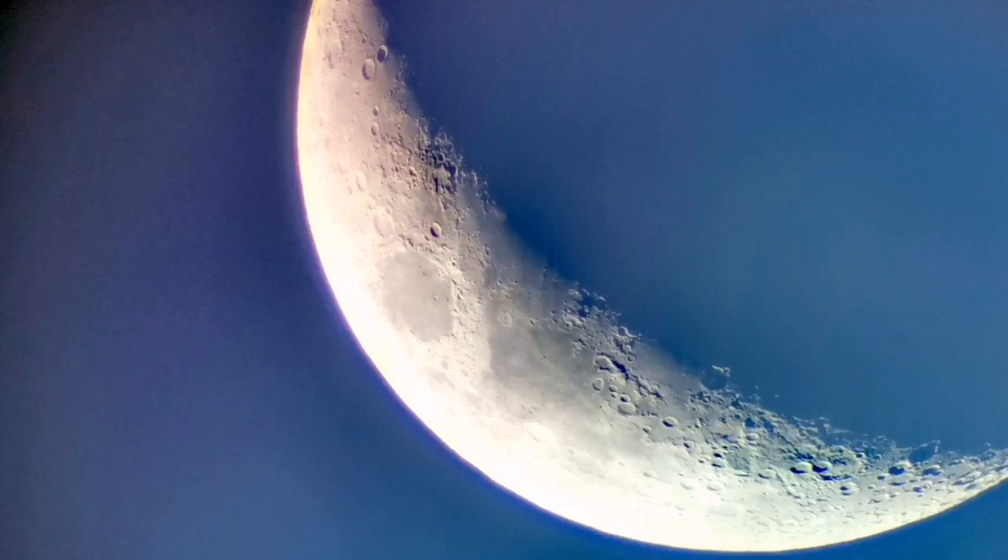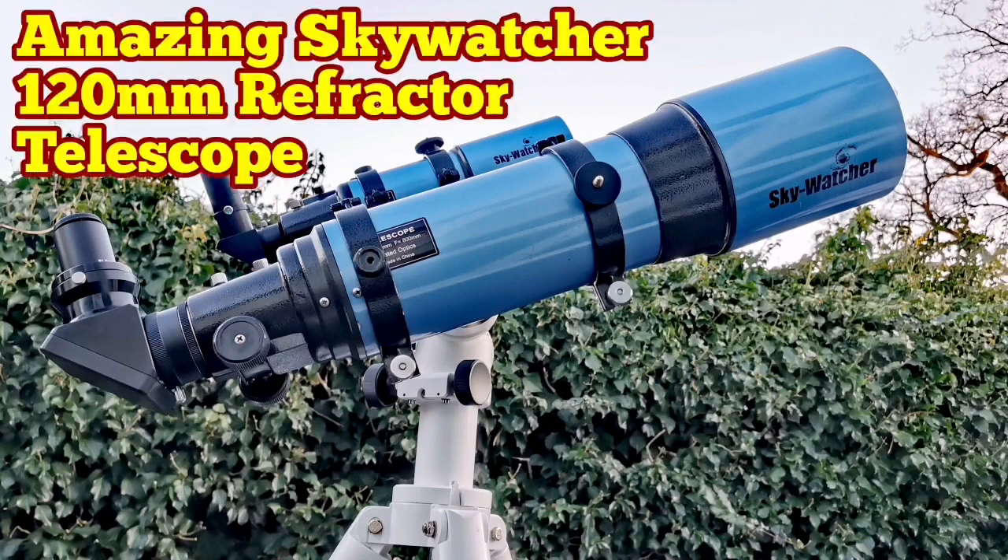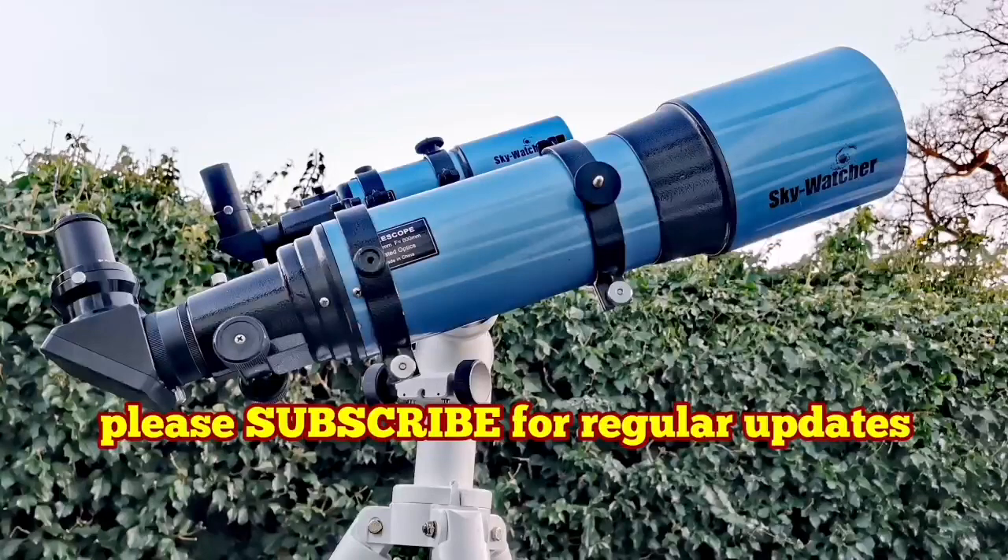The camera doesn't show the true colors. The background sky was a faint blue, and the actual moon was gray, white and black — very clear without any additional color. All the other colors are added by the camera; they are not visible visually.